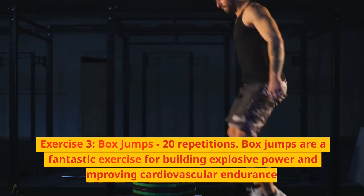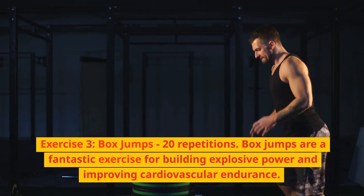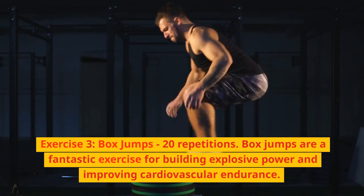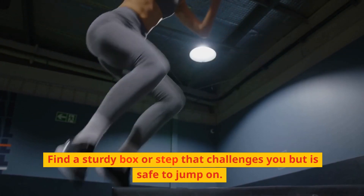Exercise 3: Box jumps, 20 repetitions. Box jumps are a fantastic exercise for building explosive power and improving cardiovascular endurance. Find a sturdy box or step that challenges you but is safe to jump on.